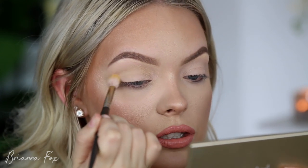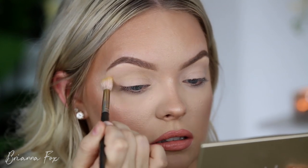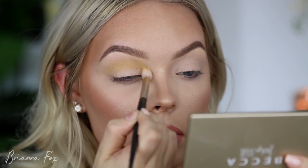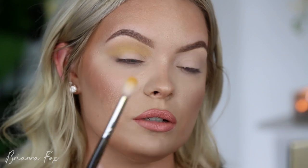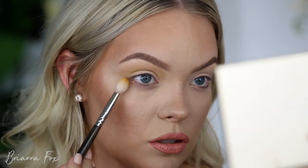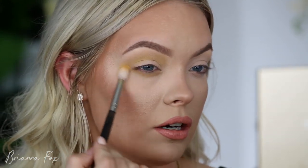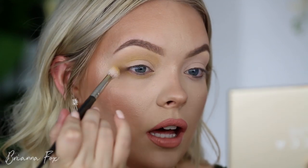Doing little circle motions, slowly building up the color, working a little bit at a time. I'm also going to bring this underneath the eye — bringing my mirror up and looking up into it to make this easier to access. Just rubbing that underneath and connecting it out to the outer part where the eyeshadow ended on the lid.